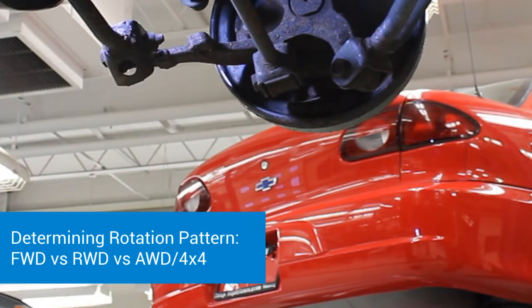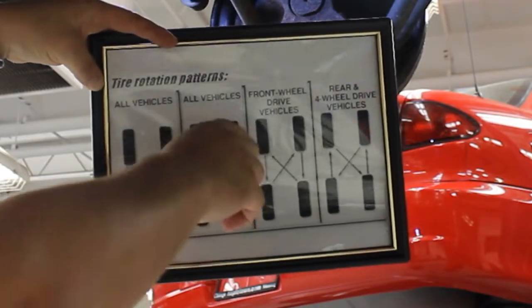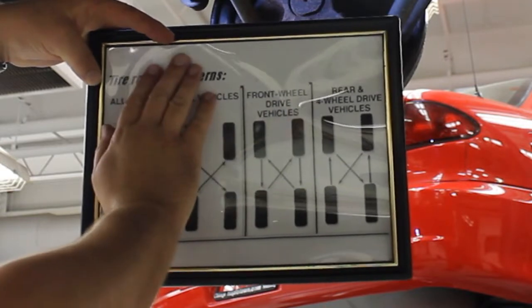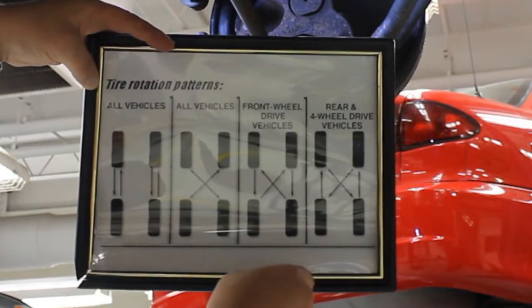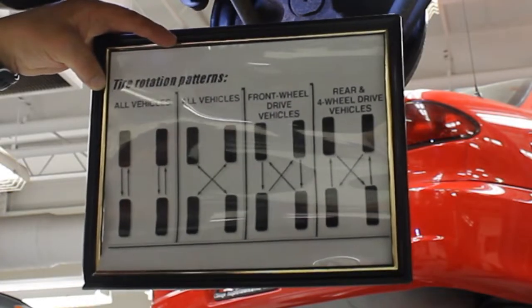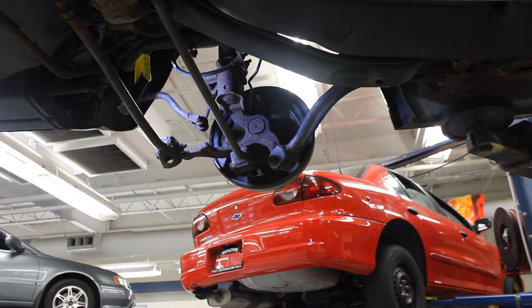The next step is to figure out the rotation pattern for the tires. We've got four options: standard front to back if it's a directional tire, or crossed for all vehicles. What I prefer with my students is to go with either a front-wheel-drive pattern or a rear-wheel-drive/four-wheel-drive pattern — taking your drive wheels and moving them to a non-drive axle to give them a chance to rest and reduce wear. We need to figure out if we have front-wheel drive, rear-wheel drive, or all-wheel drive. You could look it up in your service information — that's always an option.